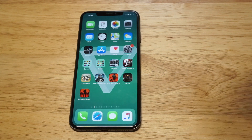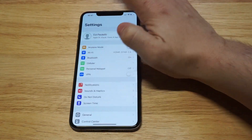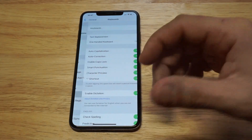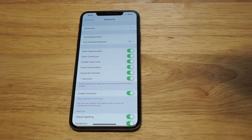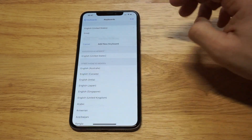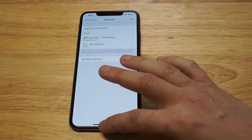Download it, and in order to get it working, go back into Settings and go into General. Scroll down to General and then find the Keyboards option. Once you've downloaded it, click Keyboards at the top, then click Add Keyboard and find Big Keyboard so that it shows up in your other keyboards.